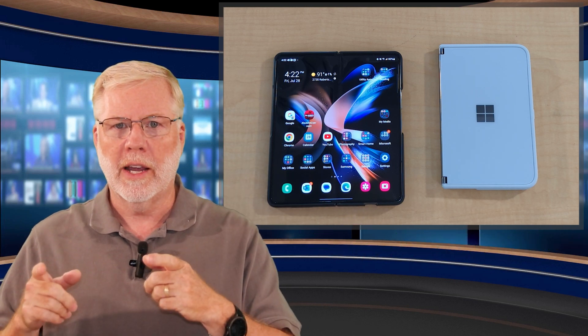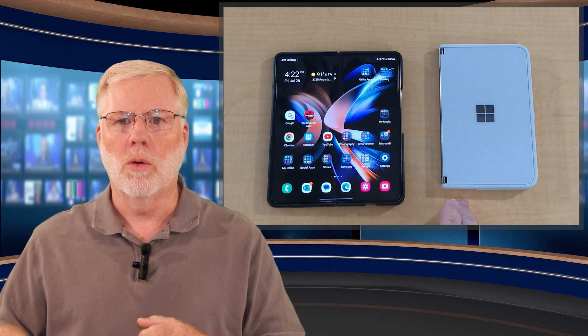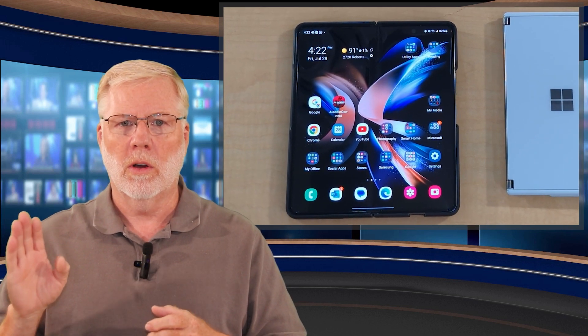We're going to start off with what I've got here in front of me, which is the Galaxy Z Fold 4 and the Surface Duo 1. And we're going to start right now.